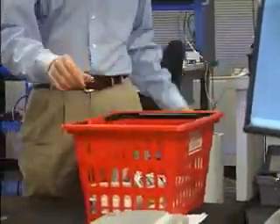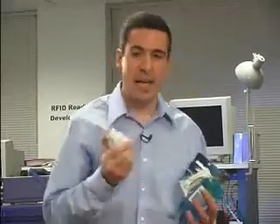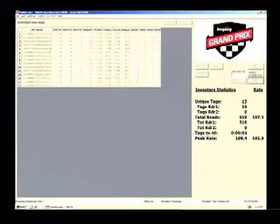I can load up an entire tote full of items — razor blades, blister packs, mouthwash, aspirin, and a whole host of other items. Place the tote on the point-of-sale terminal, and the Speedway UHF Gen2 reader reads the items instantly, all at once. With UHF Gen2, it's no problem.